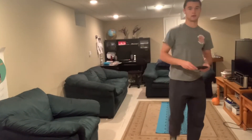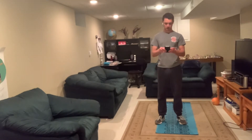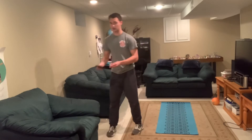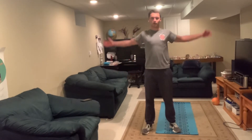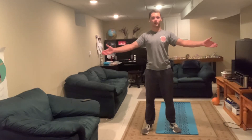All right, so this is the week one day one age group blue dryland workout. We're gonna start off with a little bit of active stretching. All I want you guys to do is some arm circles forward — start off with big circles and then get smaller gradually, and you're gonna do the same thing backwards.